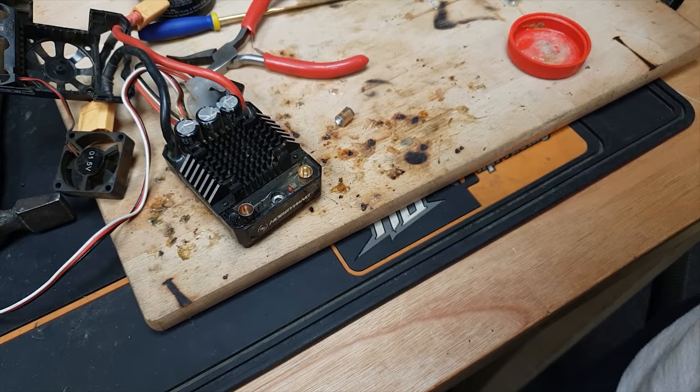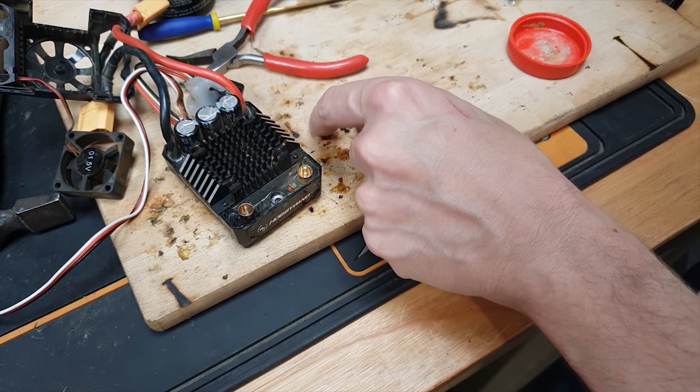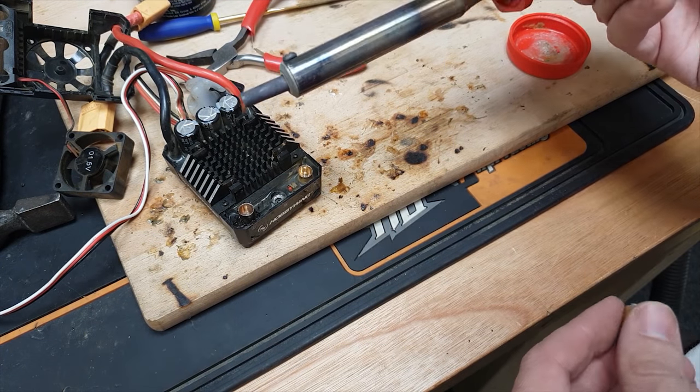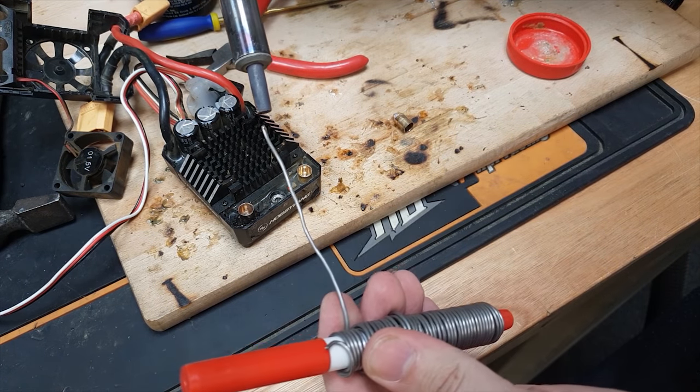I did originally do it with this soldering iron, which is a 60 watt one, and I don't think that tip was heating it up enough to go in there. But I've got this soldering iron now with a different tip that fits on there perfectly and it's hotter — it might work, it might not.